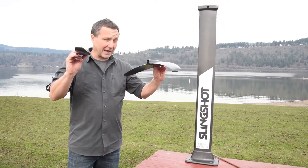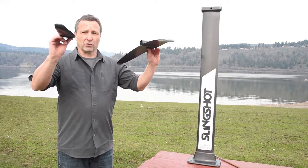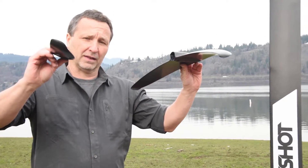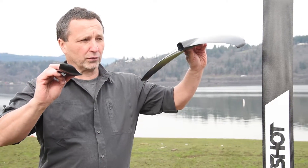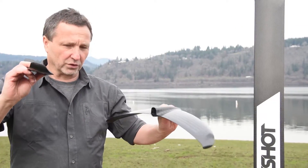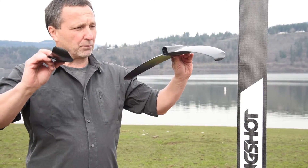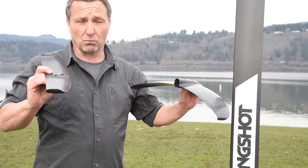The angle of attack is what really drives the front wing. The rear wing basically leans down and drives the front wing up, so the more angle of attack you have, the more the rear wing pushes the front wing up — and that gives you more lift.